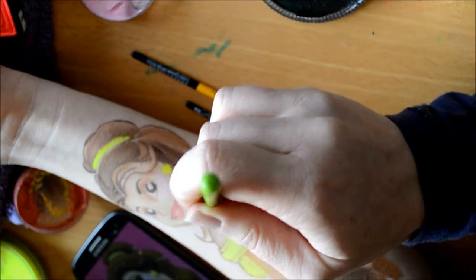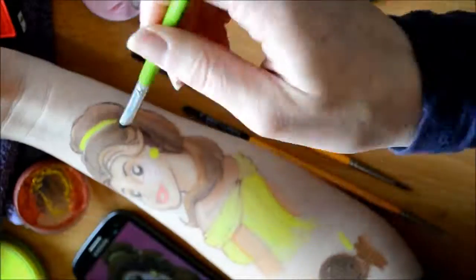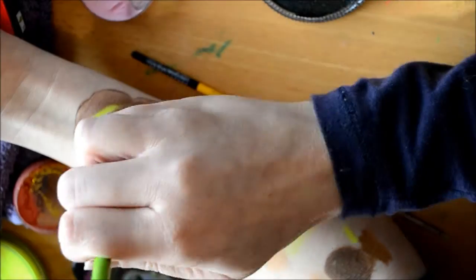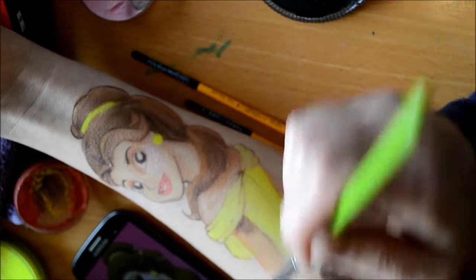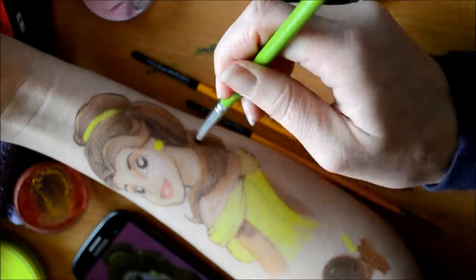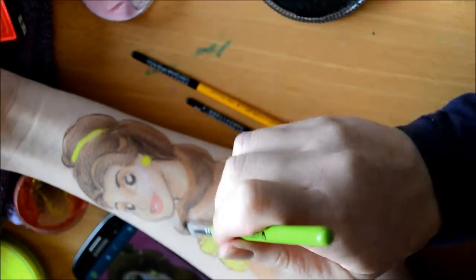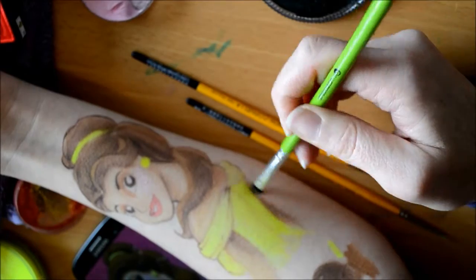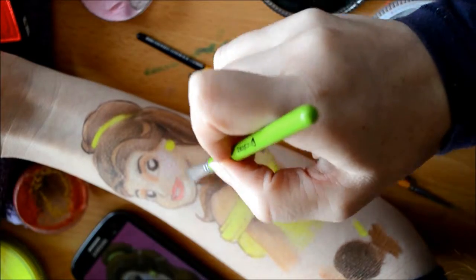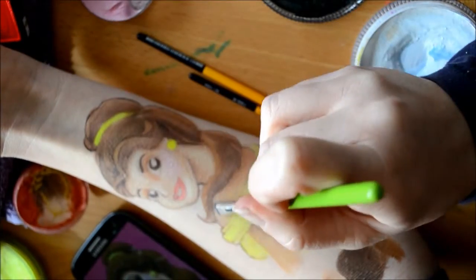I find this brush is really easy to use and it's great for blending out your lines and giving it a nice soft look. So I'm adding in shadows using a combination of the Chameleon brown and a little bit of black — just adding a tiny bit onto your brush and then smudging it in. The Chameleon brushes are very similar to a makeup brush for your eyes; they're nice and fluffy and soft.